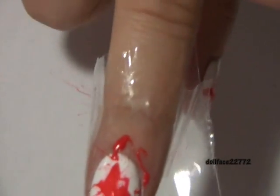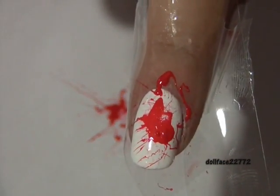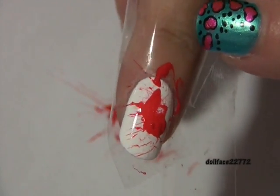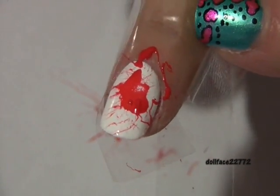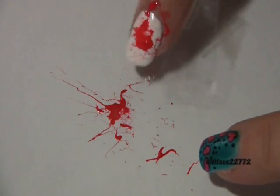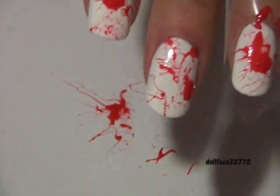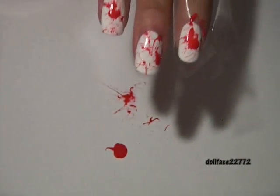Now let me show you in the camera — you can see why it's so important to have the tape, because it's all over the place. You can see below there's a big old mess, but it does give a really cool effect. Let me pull back a little bit so you can see all the other nails.